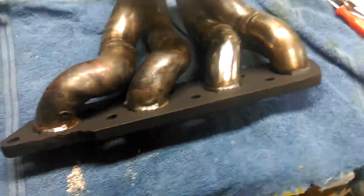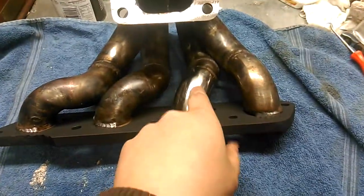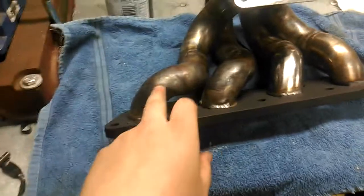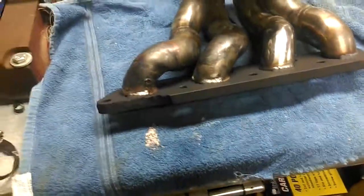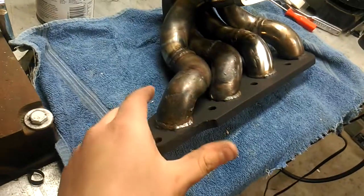Then took the acetylene torch again — didn't have to really move this one, moved this one out, moved this one out, and moved this one significantly out. And then they all had to be rotated this way.